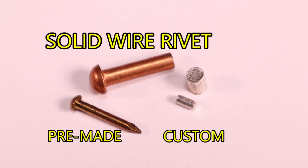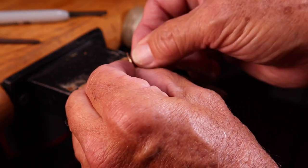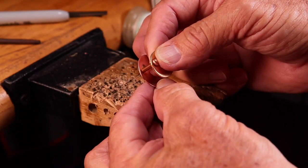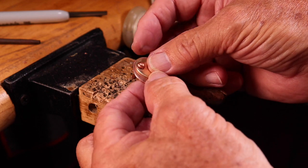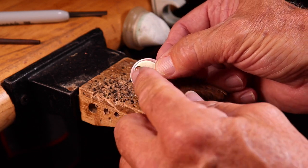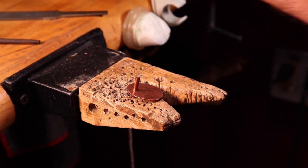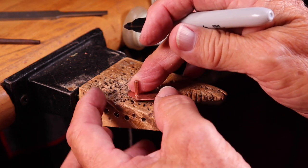Now that we've discovered the five secrets to perfect riveting, let's put those secrets to work and do some riveting. Start off by riveting solid wire rivets. I've pre-drilled the two discs — let's check for a nice tight fit. Then slide it into the second piece.